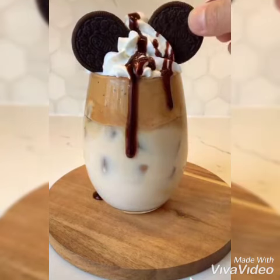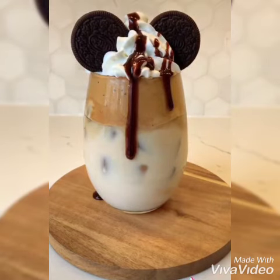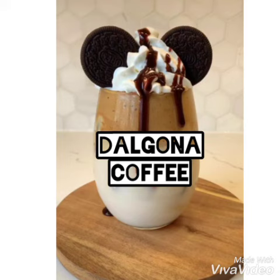This is the Dalgona coffee! Thank you for watching my video. Please don't forget to subscribe to my channel.